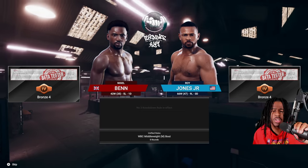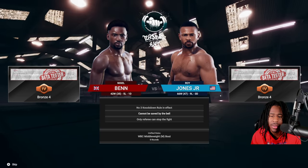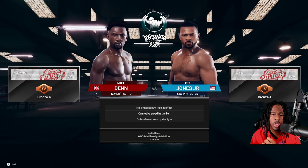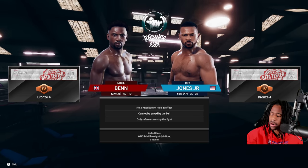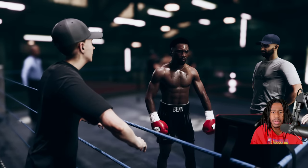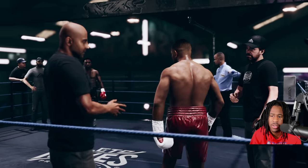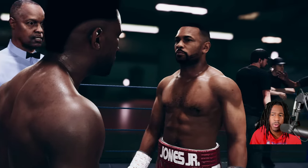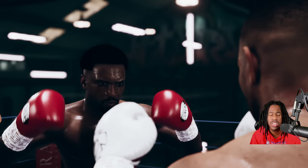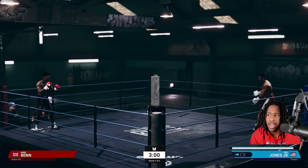Yo, what's good YouTube, it's your boy and I'm back with another video. In this one I'm glad I'm going against a Nigel Benn instead of a Roy Jones Jr mirror match. I'm going to teach you guys how you are properly supposed to play Undisputed. This isn't a game where you can just play like UFC — you can't just walk forward, throw combinations, and win. You'll win at first, but once you reach a certain level of players, you're going to start losing.